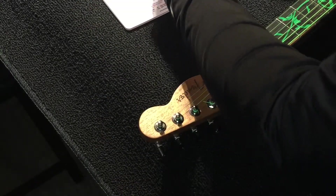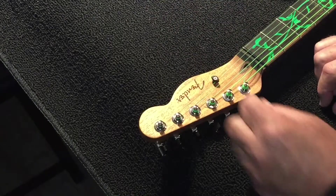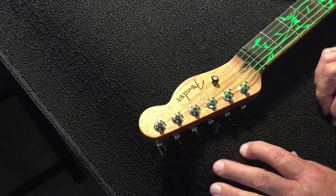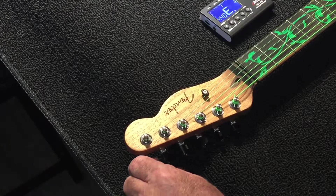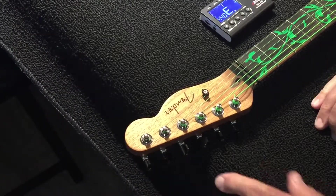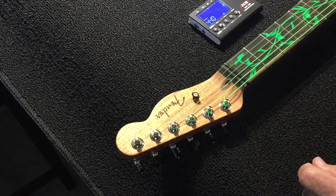I'm going to put the other one back and we'll put the card in there so we'll know the company it came from. Then we can tune up again. Now I think you can see that it's tuned much, much better than it was before.